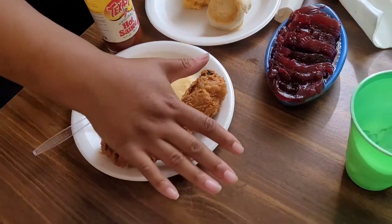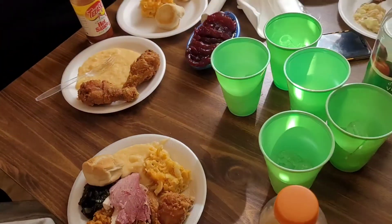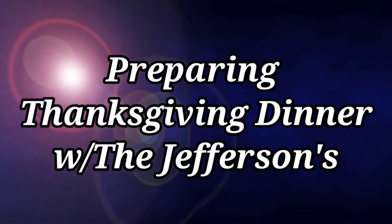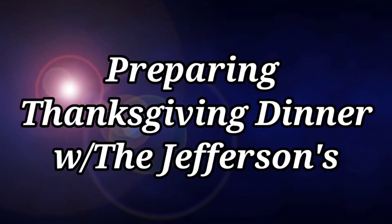These are slashed potatoes done by Daniel. These grits are pouring. Welcome to the Jefferson's Preparing Thanksgiving Day.